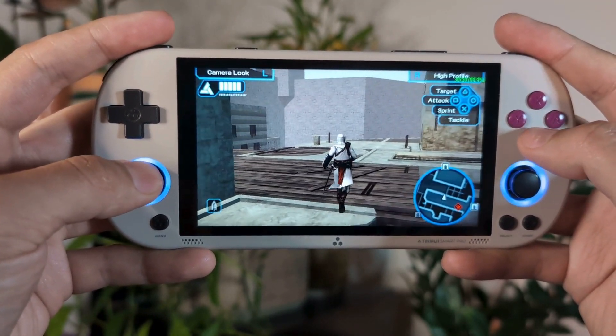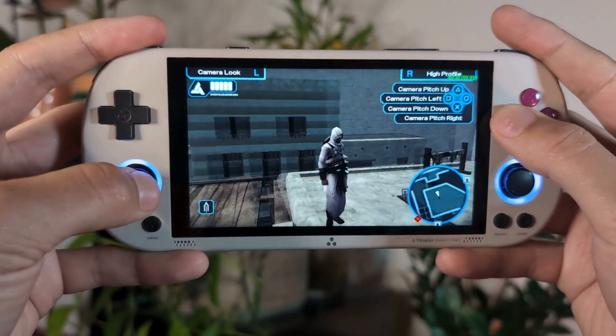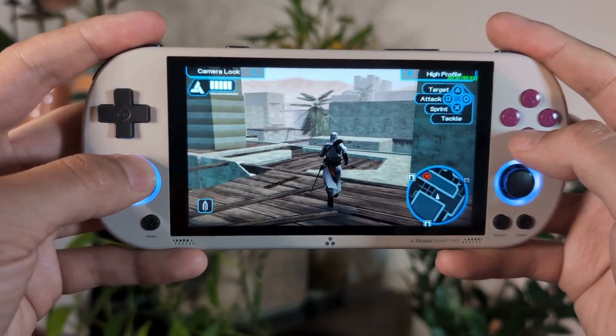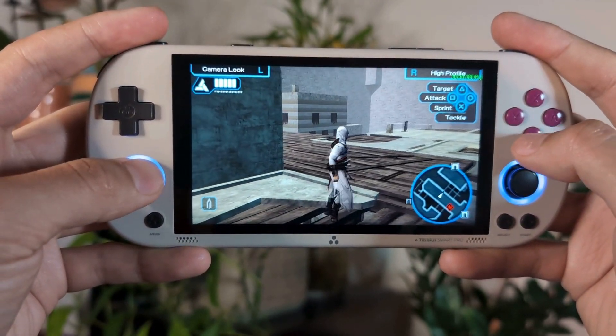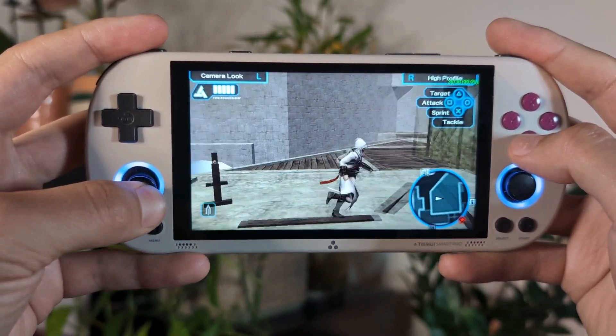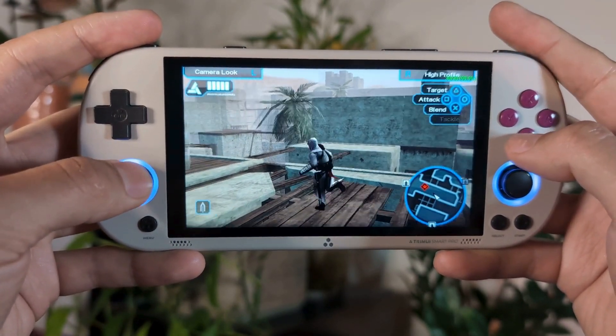I did notice that there are some performance improvements on some of the games we played in the original PSP emulation testing for the TrimUI Smart Pro. With the Force Real Clock Sync setting enabled and using Vulkan, let's take a look at some of the other games to see what kind of improvements we can get with PSP on the TrimUI Smart Pro.